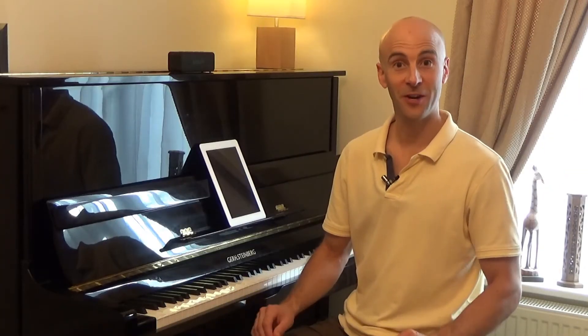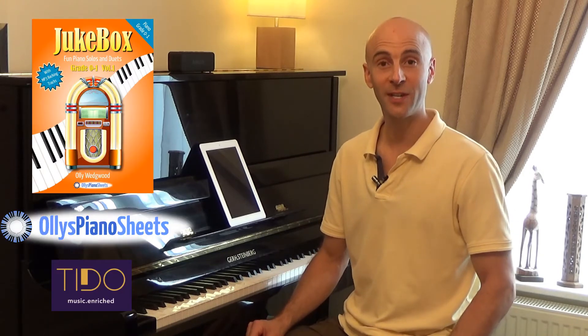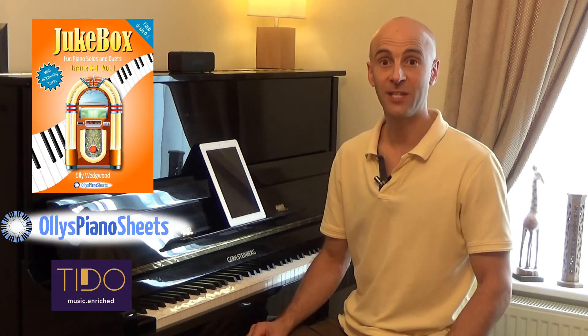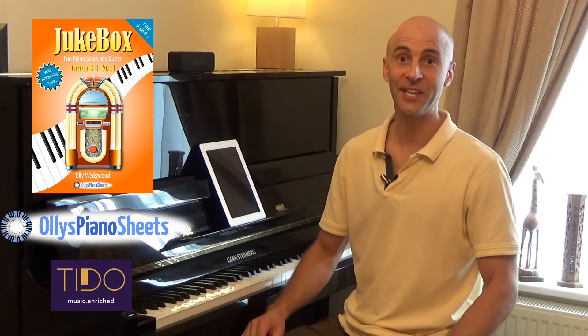I hope you have fun with Honey Bee Boogie, which is the first piece in the Jukebox Grade Zero to One book, and it's also available at olliespianosheets.com. I look forward to seeing you in the next video.